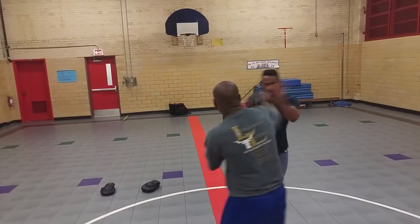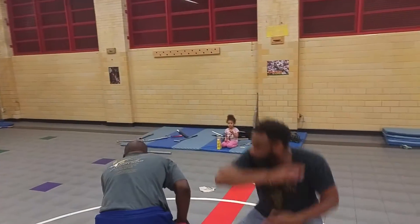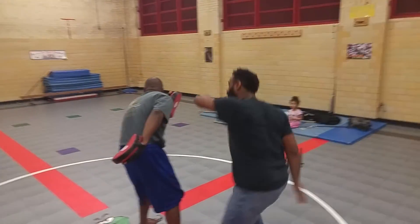These are all just bang — that's up high. I can do boom low. Again, just hit, boom, bang.